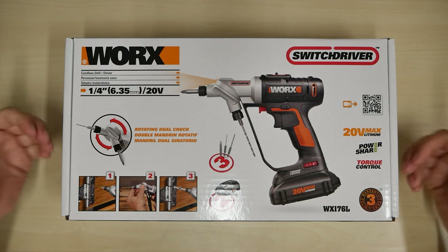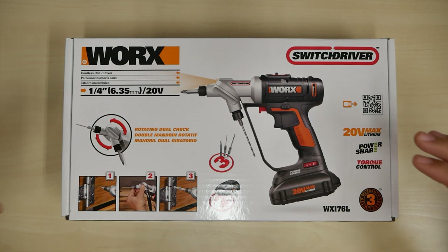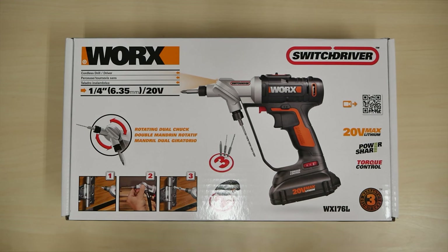Welcome back, YouTube, to another Cool Loser Tech video, and this is my review of the WORX Switch Driver Drill.